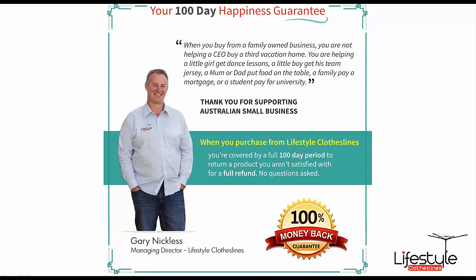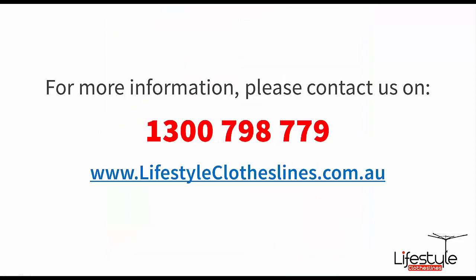As with all of our products here at Lifestyle Clotheslines, they are backed by our 100 day happiness guarantee. If you are not completely satisfied, just let us know — send us a quick email or give us a call. If you need any more information about this particular model, you can reach us on 1300 798 779. Thanks for stopping by.